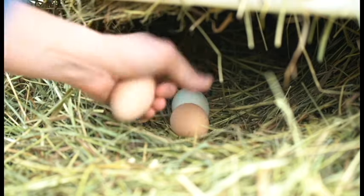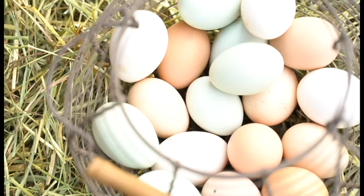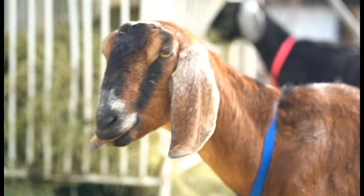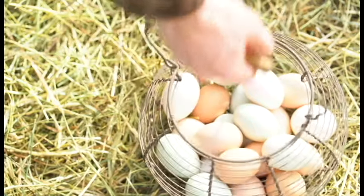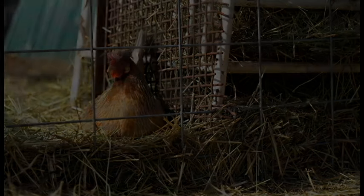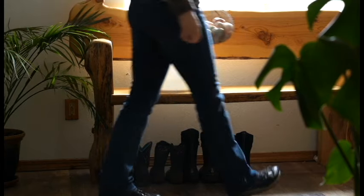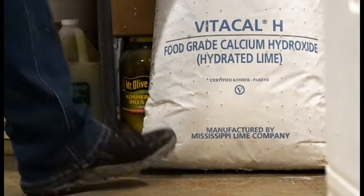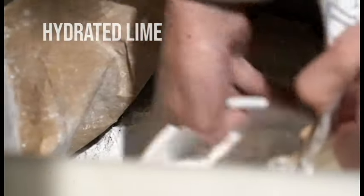Today I thought it was as good a time as any to share with you how we preserve our overabundance of eggs each spring, so that we have farm fresh eggs available to us in the winter when our hens stop laying. The method I'm going to walk you through today is called water glassing — a preservation method that was made popular in the early 1800s.